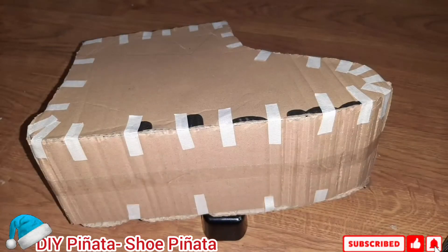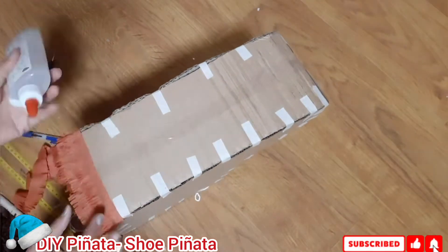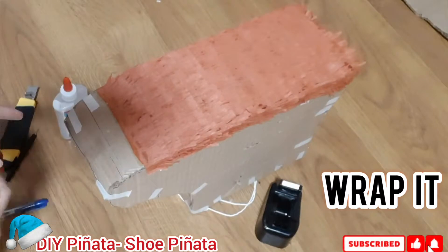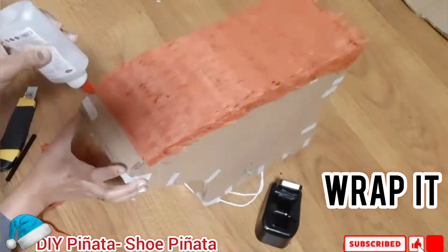And now it's ready — we can start wrapping it with a grip paper. So it's a simple piñata. We just wrap it with a grip paper. Then you can add any details or designs that you want.